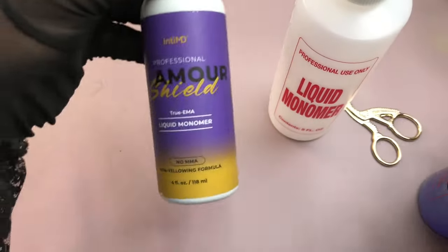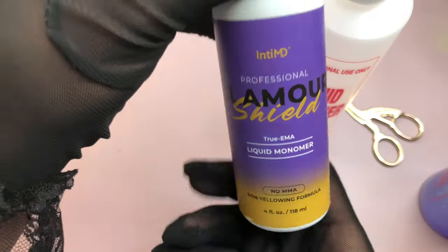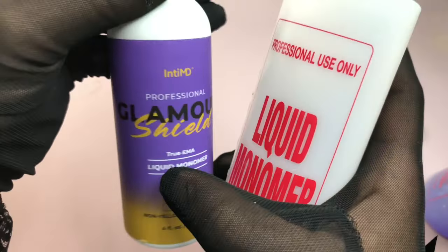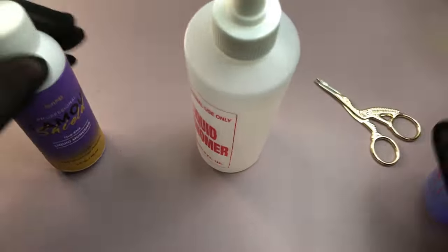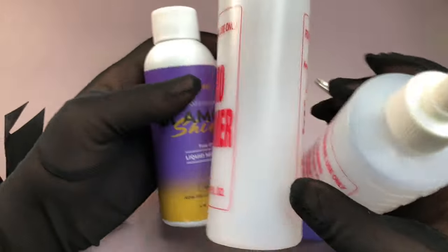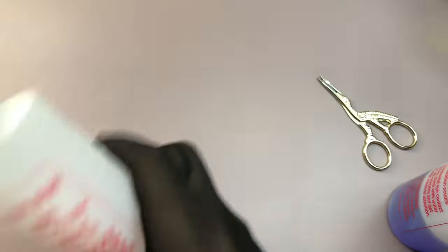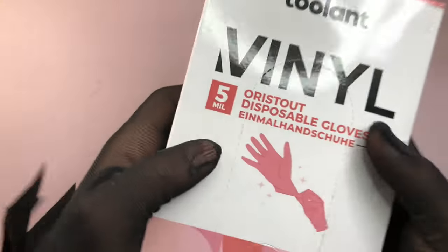Next is a liquid monomer bottle. My previous one had MMA inside, so I switched to EMA. MMA is apparently illegal and less safe for the nails, so EMA is the right way to go — safer and legal.